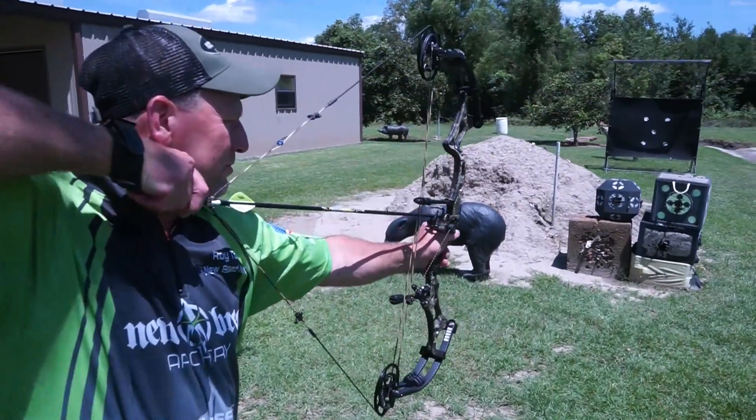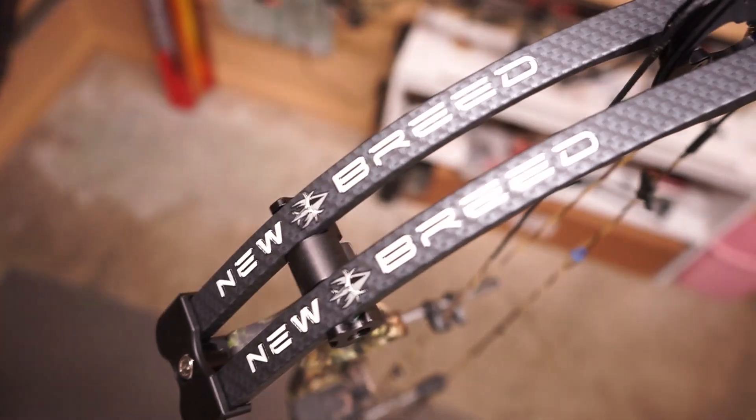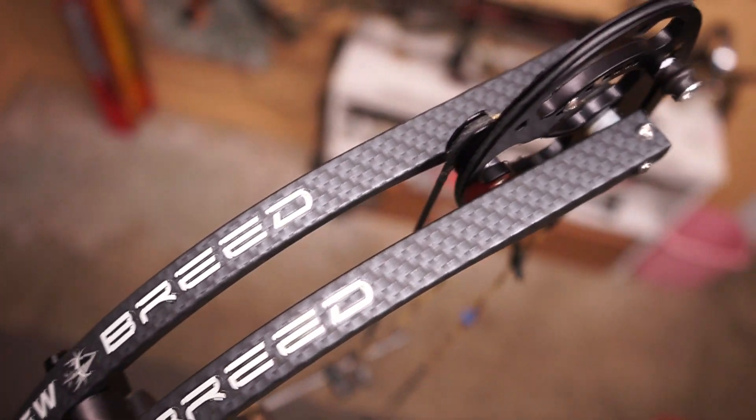So if you're interested in checking out the GX2 or any of New Breed's other bows, come see me at Bullseye Autry in Napoleonville, Louisiana, and I'll be happy to put one in your hand.